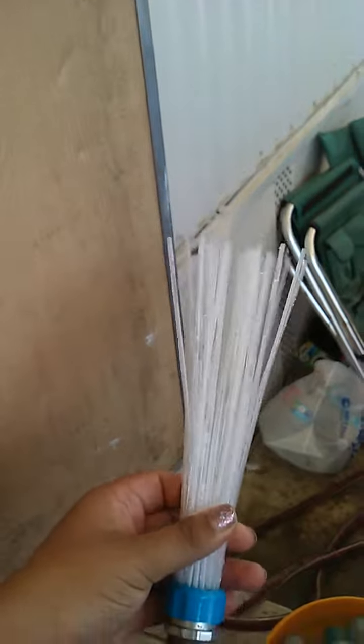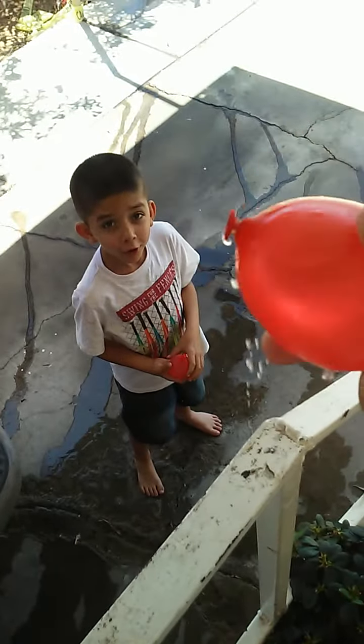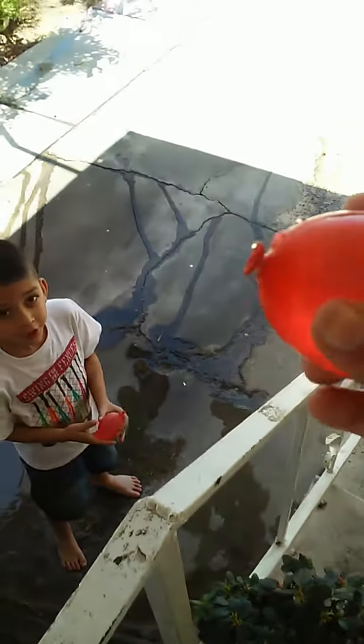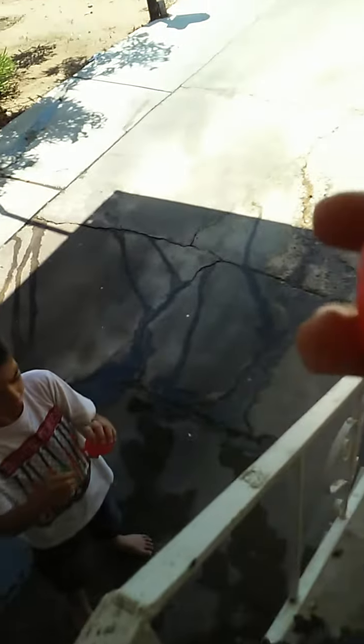This looks kind of cool, this is fun! And that's how you fill balloons — 40 balloons in a minute. Oh, that one — is there a hole? No, it's just the top. I mean, they're not like tied-tied, but they're good enough.